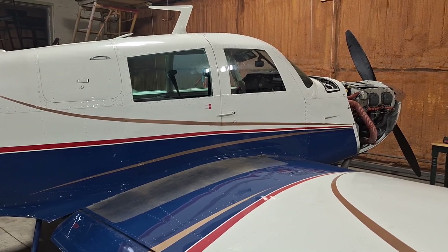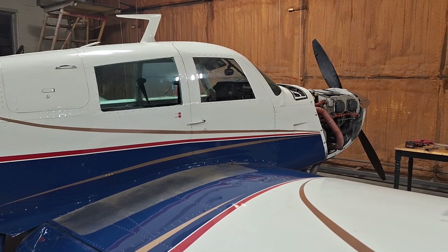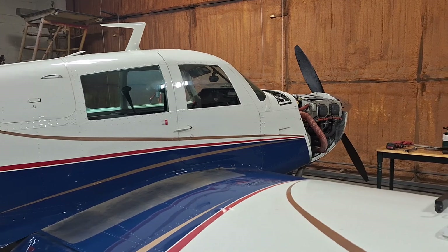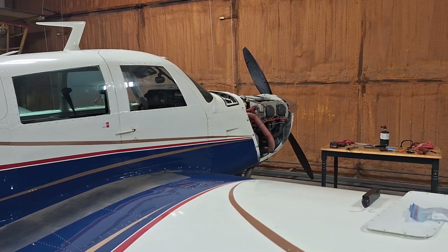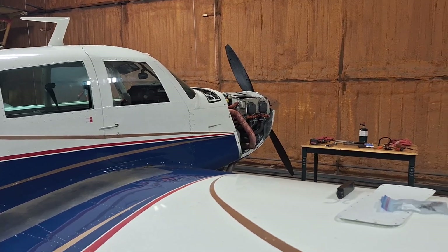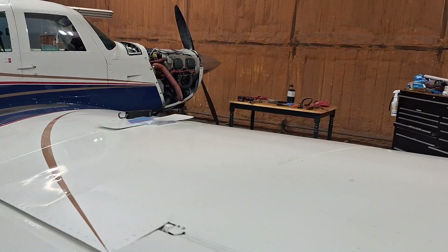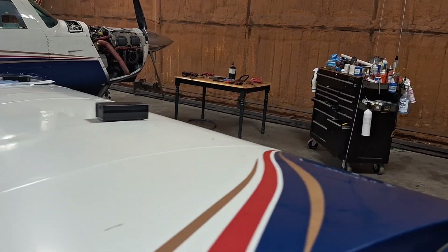Welcome back. This is a continuation of part one — part two for that Mooney M20 with the 180 horsepower Lycoming that ran rough on startup and had no exhaust gas temperature reading on number four cylinder. We got her in the shop and I'll go through the troubleshooting we did on this thing.